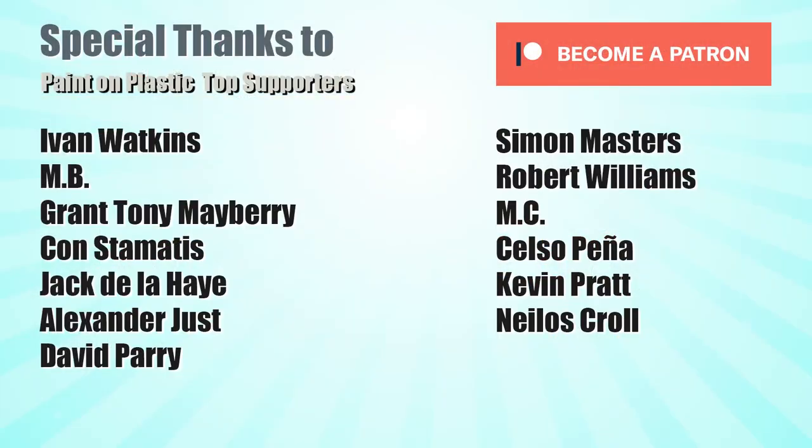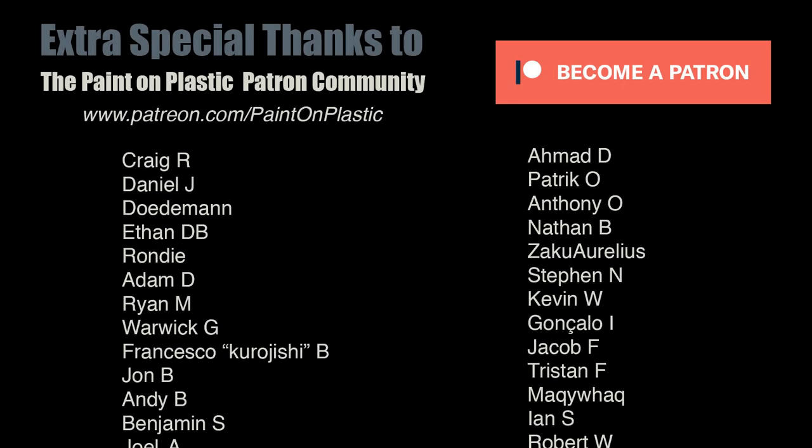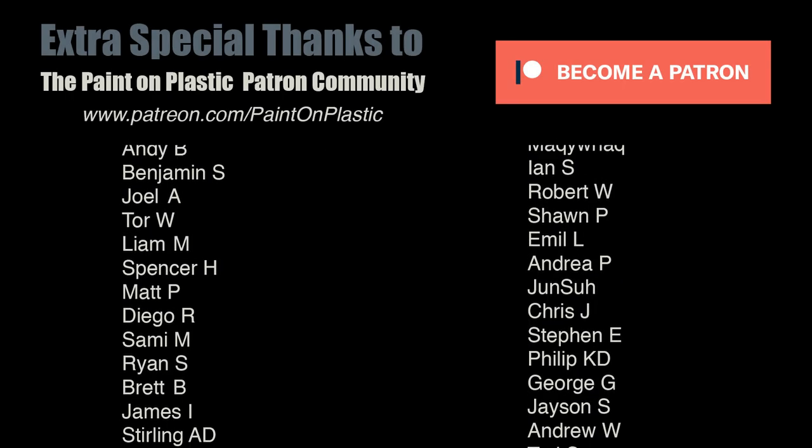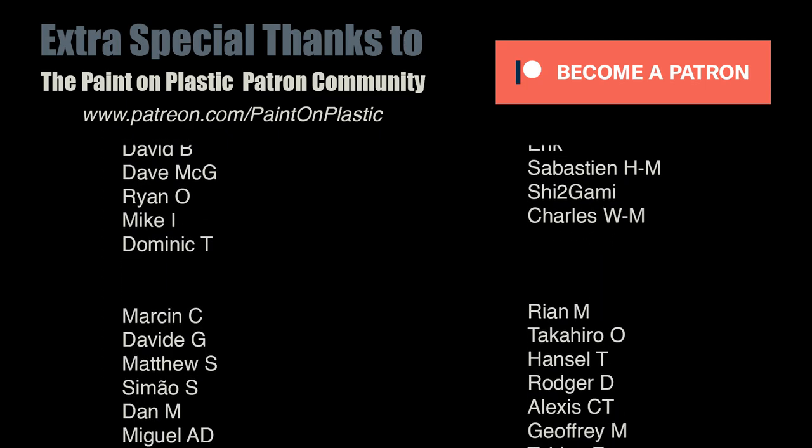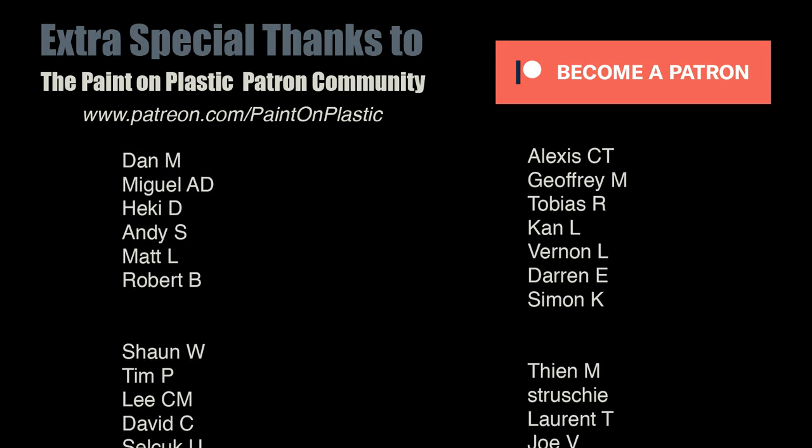A personal shout out and big thank you to the top supporters who make this show possible: Ivan, MB, Grant, Con, Jack, Alexander, David, Simon, Robert, MC Kelso, Kevin, and Nilos. A heartfelt thanks to the Paint On Plastic Patreon community who really make this show happen. I couldn't do it without you — artists supporting this artist. Thank you very much guys.